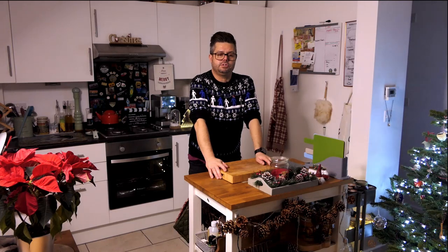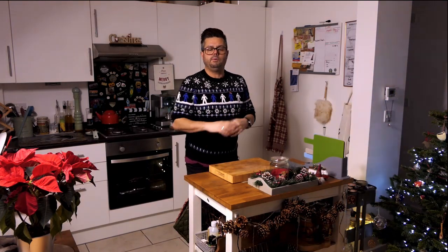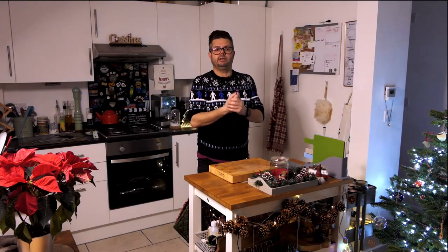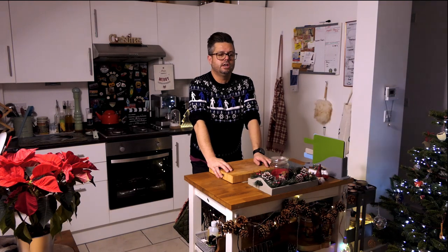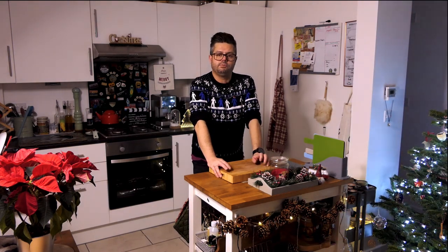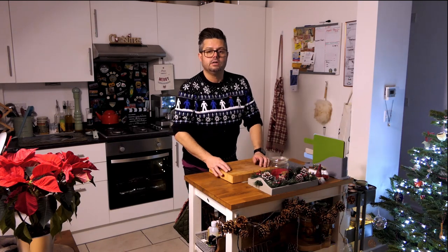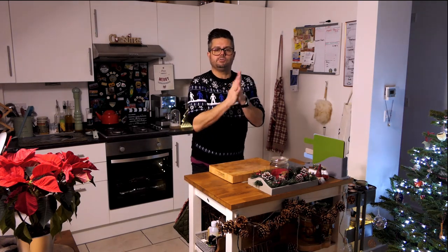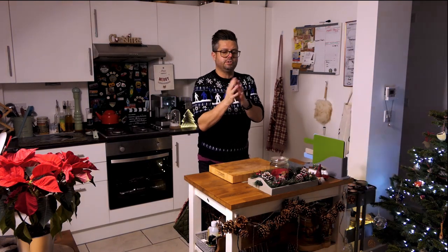I first made the sausage rolls last year actually, and they were beautiful — absolutely loved them. Just chucked a load of stuff in and away we went, but today I'm going to be a bit more structured with it. We're also going to make a cranberry sauce. I love making cranberry sauce each year — well, not just at Christmas, anytime really.